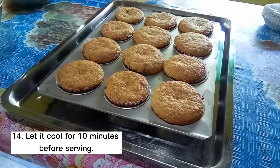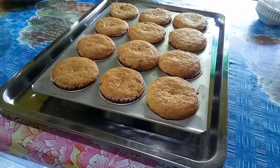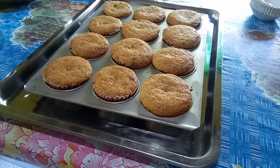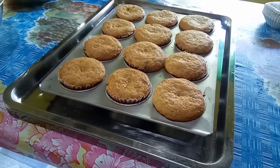Step 14. Let it cool for 10 minutes before serving. When baking is done, the bread should be cooled for a minute or two before removing it from the pan and placing on a wire rack.